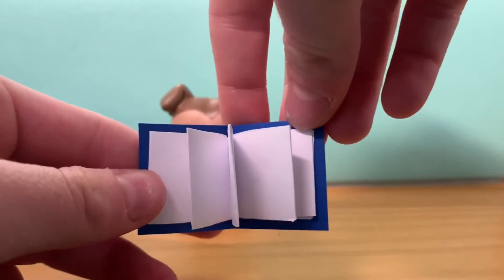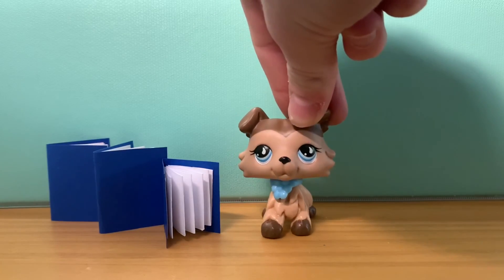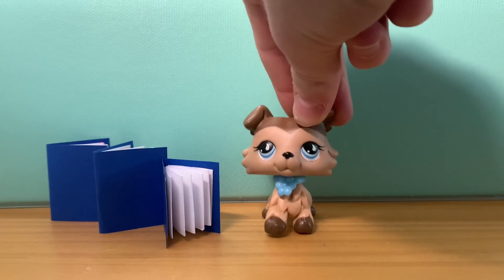So now you guys have an amazing little book that your LPS can read out of, or even write in. Thank you guys so much for watching, and I'll see you in the next one. Bye!